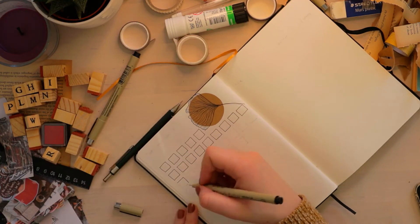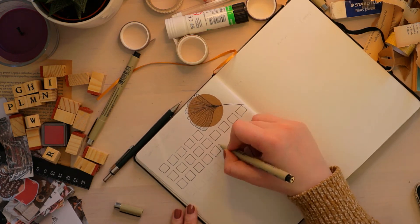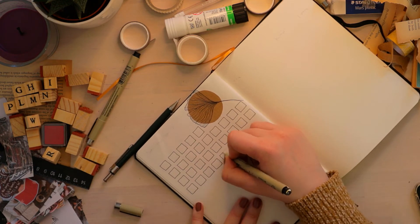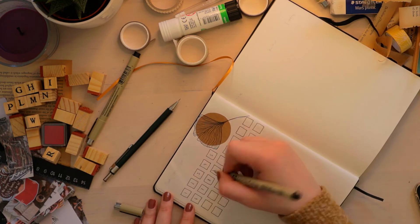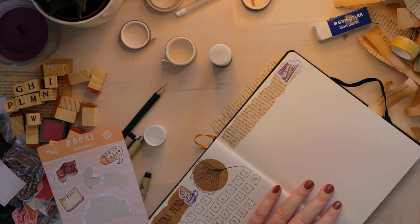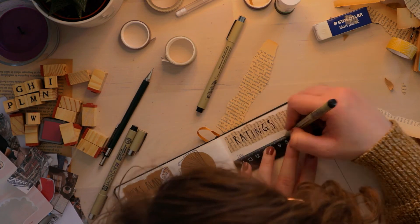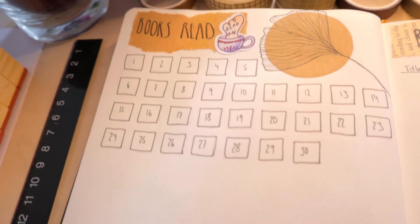The next page is my 2021 reading goal: I want to read 30 books this year and I'll mark every one once I've read them. I went with a really simple spread because I didn't want another complicated design, and I added another ginkgo leaf — can you tell I'm obsessed? I left some space at the bottom in case I read more than 30 books, and on the other side I'm going to write down all the books I read and their ratings at a glance. I left the next page blank as overflow space, or possibly for writing down my reading goals.